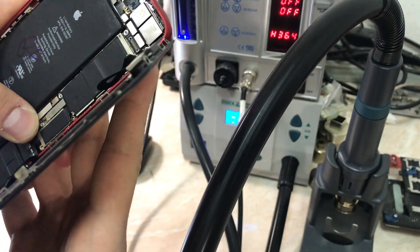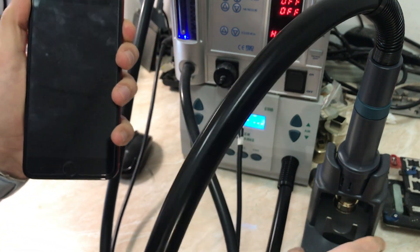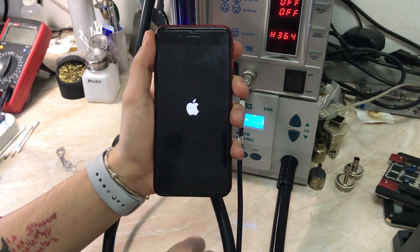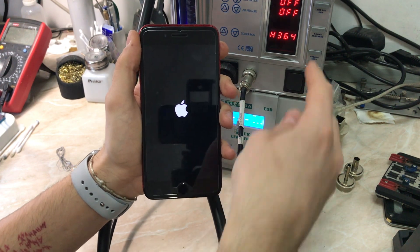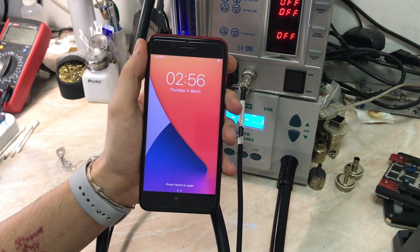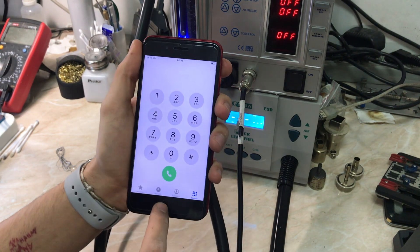Here we are — finished our work and now we're going to test it. Everything is connected: the antenna, the battery. The phone is turning on. We're going to test the 3G and LTE functionality. Waiting for the phone to boot up. As you can see, it still shows no SIM. Let's dial *06 — and as you can see, the IMEI is now presented.